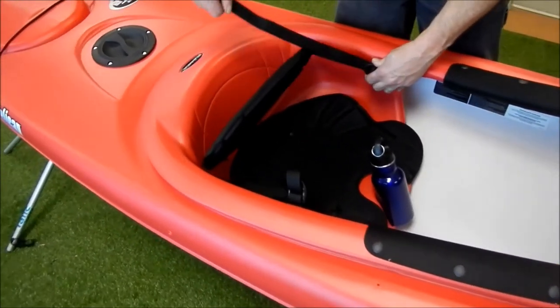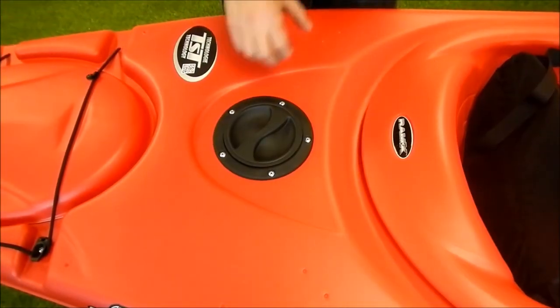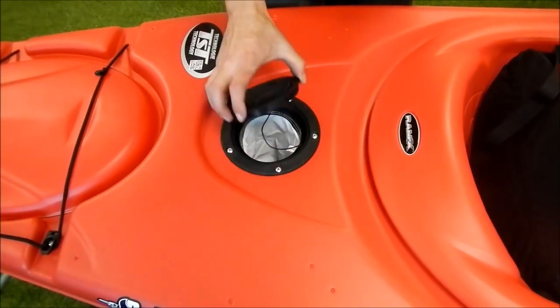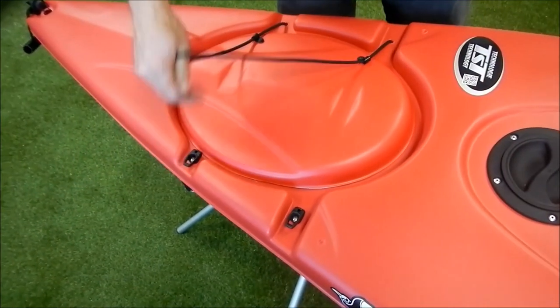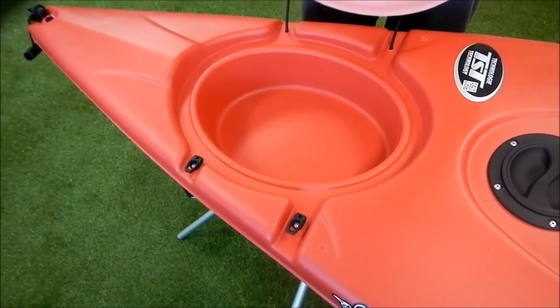This kayak has a molded seat with adjustable padded backrest and a padded seat cushion. Here in the stern we have a 4-inch day hatch with water-resistant storage bag, and a molded hatch with a bungee closure system. Simply remove the bungee, and you have access to a storage area.